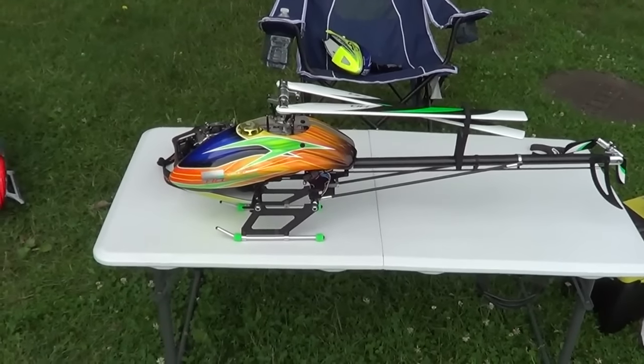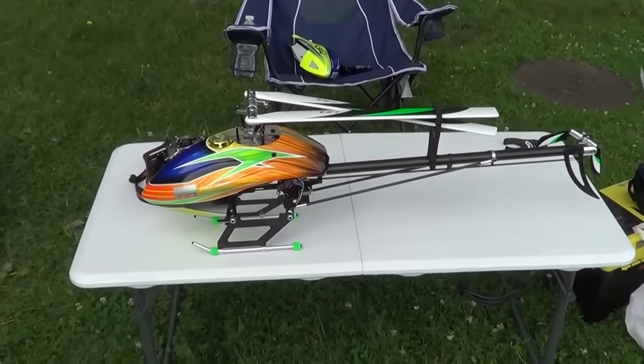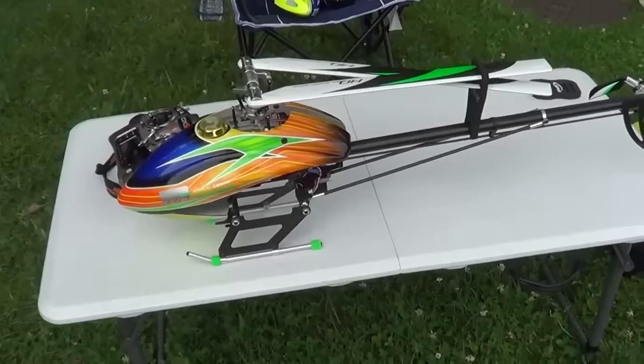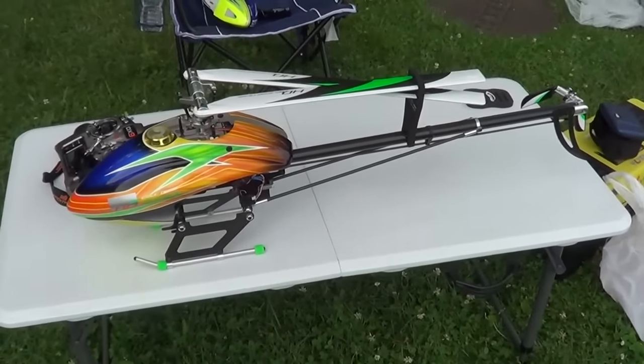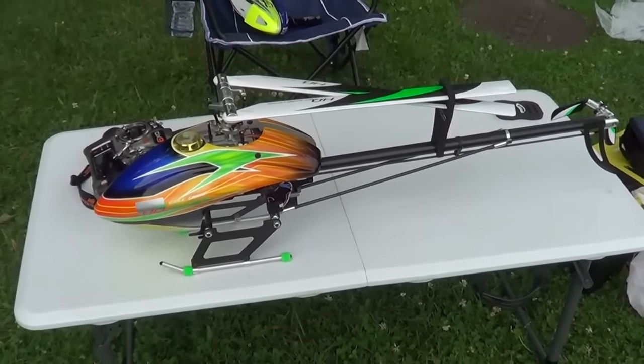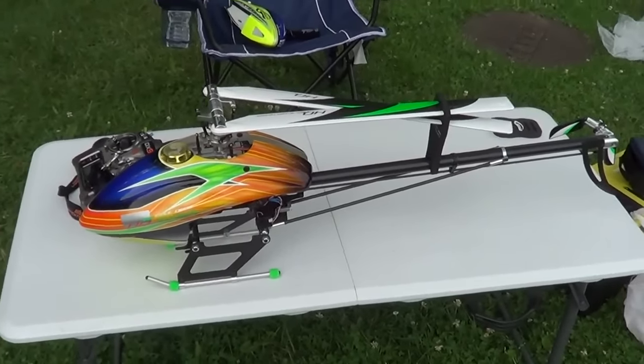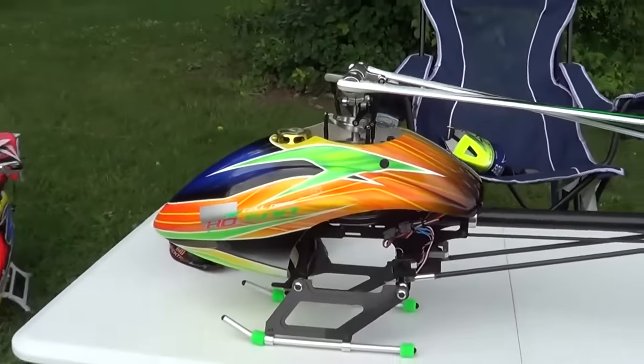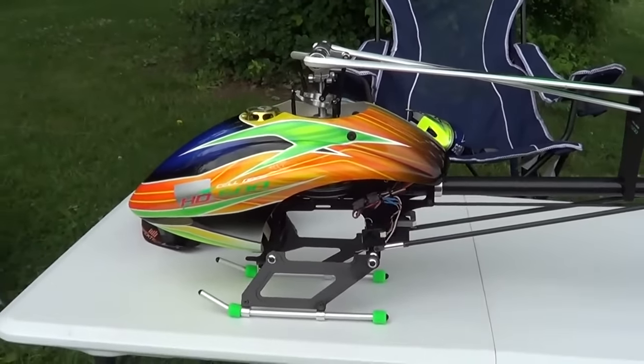Right off the bat, the build was a little different than a Goblin and a Align T-Rex. It is constructed a little bit different, but it was a very easy build, guys. Very good manual, very smooth build. The canopy was already set up for you to go right on — you didn't have to do anything to the canopy.